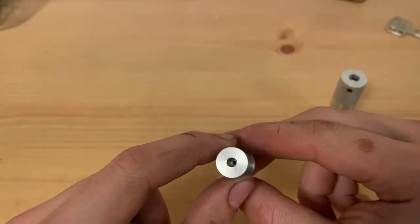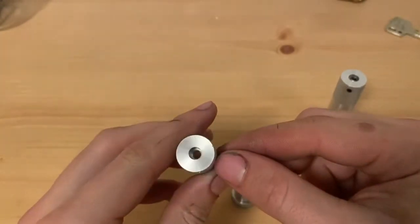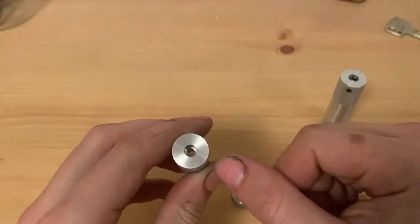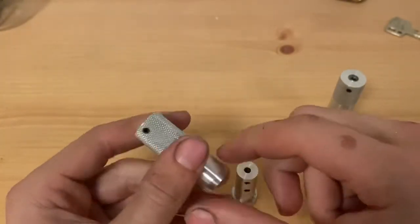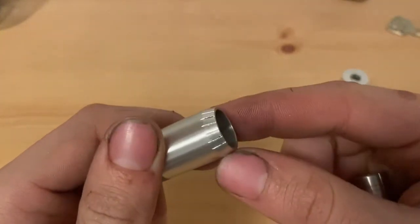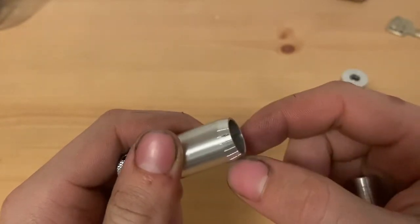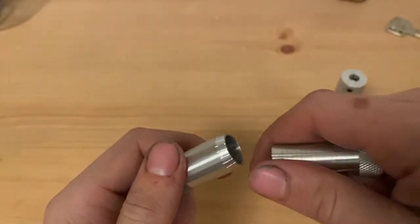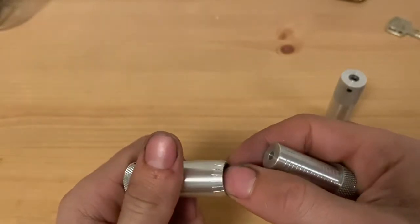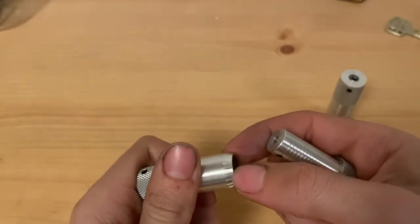That wire holder is 1.5 millimeters and will also have a set screw for it. And there will be a single set screw to be holding the pick tip or front tensioner, whatever you decide to use. It has 6 increments over the course of 90 degrees, because most detainer locks have 6 gates over the course of 90 degrees.